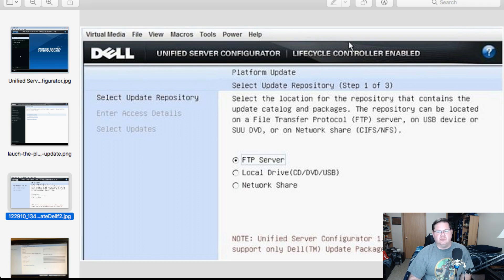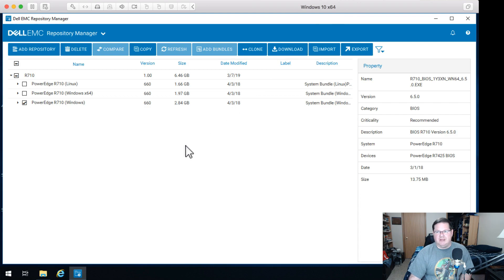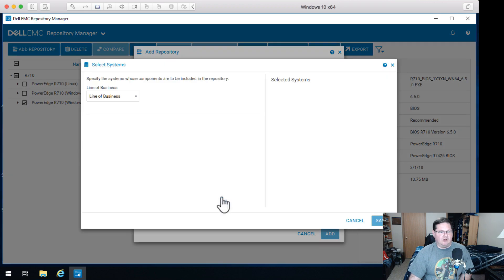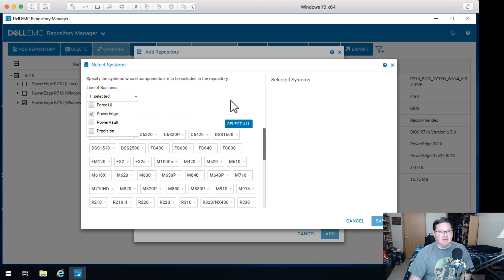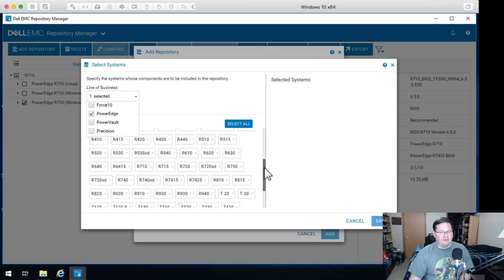What I ended up doing was going to a Windows virtual machine and downloading the Dell Repository Manager program — it's free and still out there, so you can Google it. This is a Windows 10 virtual machine. When it first comes up it's blank, so you have to add a repository. You'll be pulling from the enterprise server catalog, which is fine. You want to go to Custom, choose Systems, and when it comes up with line of business, select PowerEdge. This isn't just for an R710 — that just happened to be the one I wanted. You can scroll down and find the specific device you want to pull update files for.